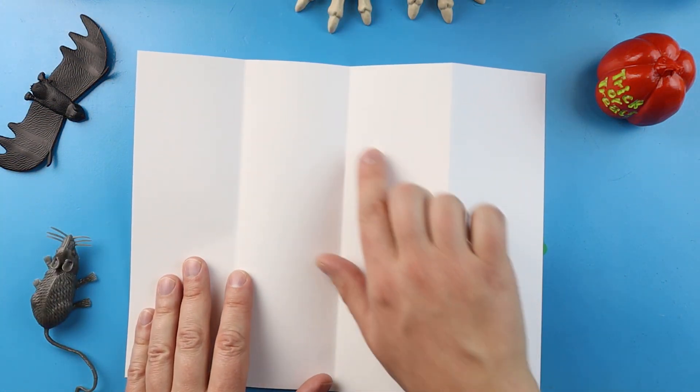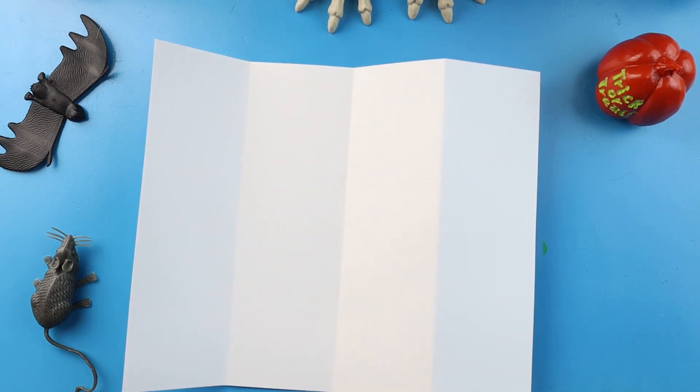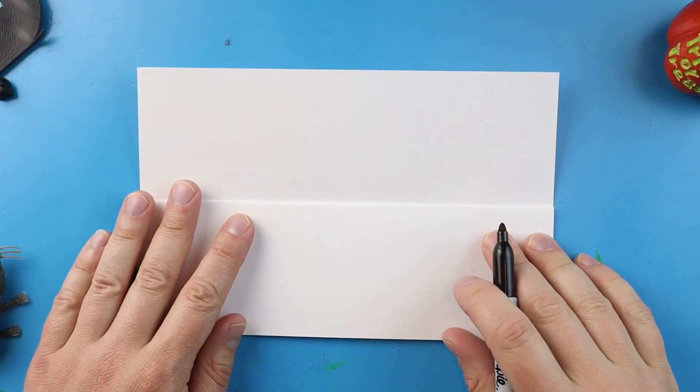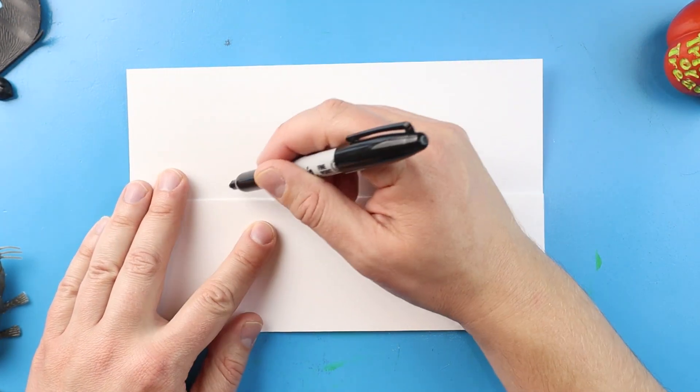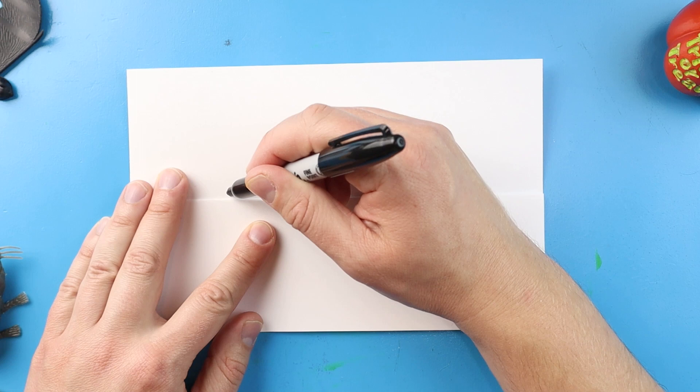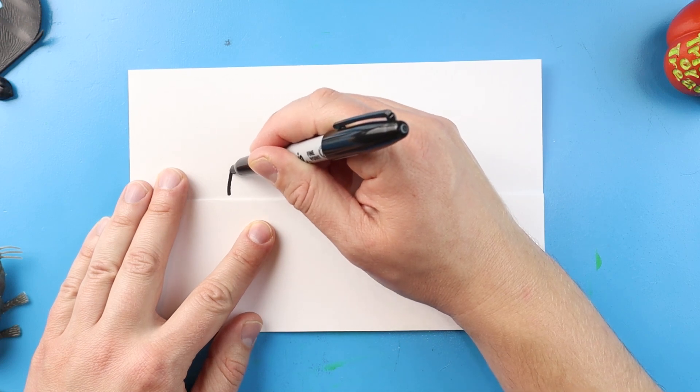Once you open this up, you will have three little lines in here that work as great guidelines where you need to keep the inside of your drawing. Now to start our zombie burger, let's begin with the bun.